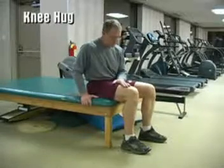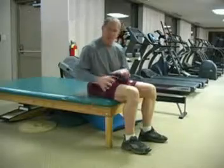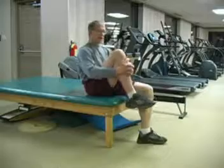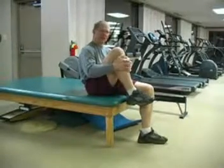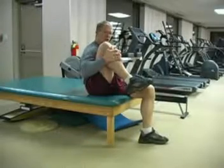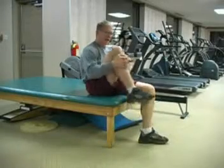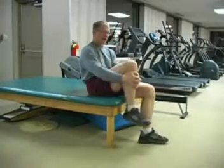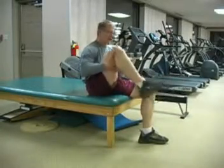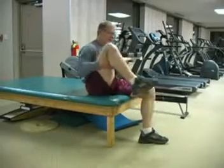As we begin, the first exercise — and one of the most beneficial exercises we can do — is a knee hug. I simply grab my knee on the top of my shin and bring the leg up into my shoulder, and then I let it relax. If this causes knee pain, you can always come underneath your knee and still get the same stretch.